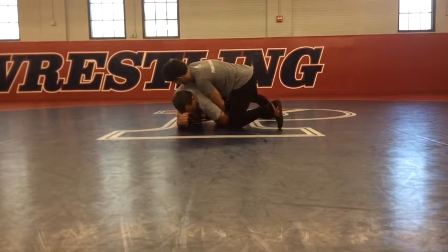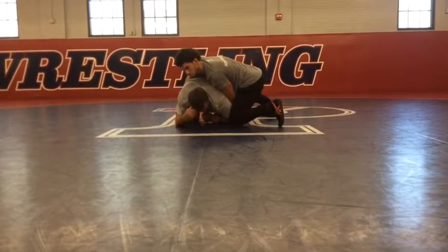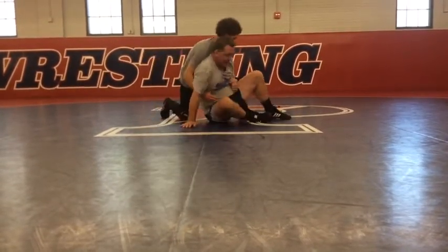What I'm going to do is clamp my elbow to my ribs and then sit into him with my far knee. So I clamp, step up, sit. Now I've got it free.